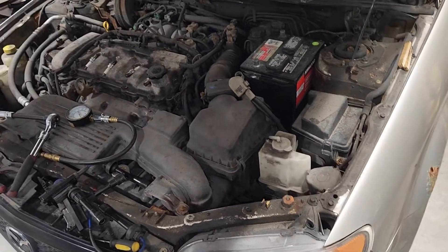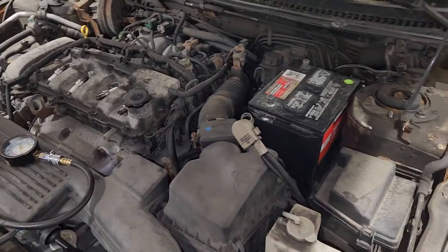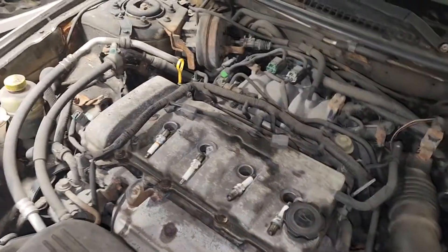This one has 170,000 kilometers or about 105,000 miles. We're going to go ahead and start the compression test with cylinder 1, moving all the way down to cylinder 4, and show you the results as we go.